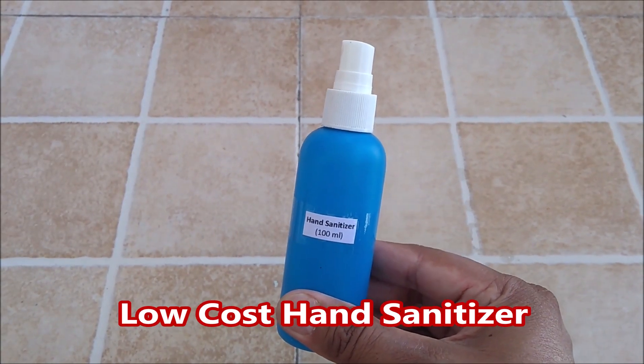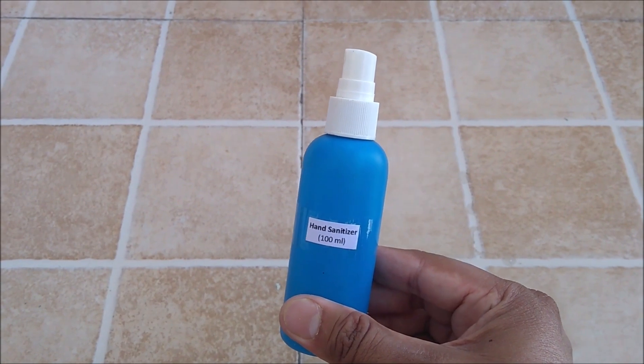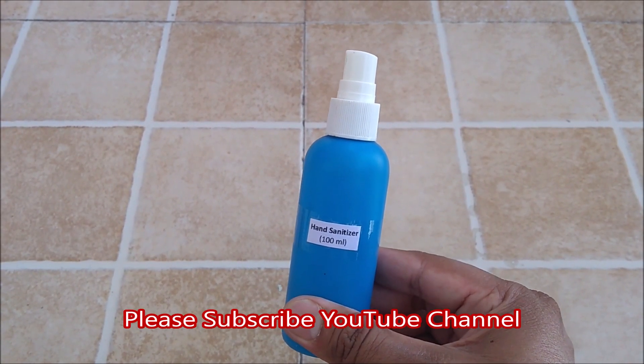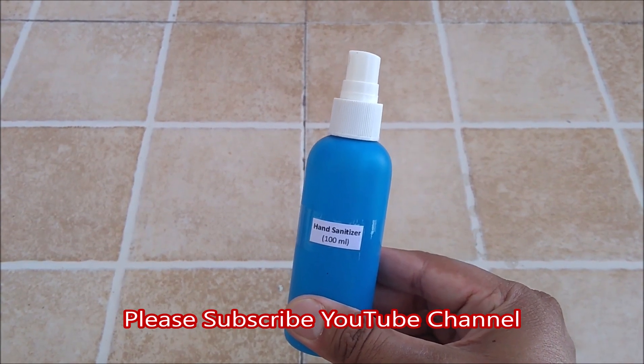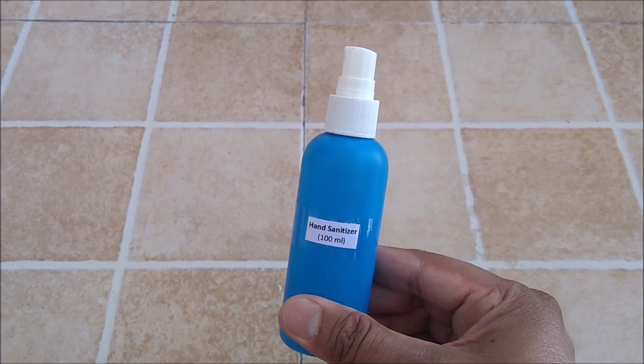Hello friends, in this video we will learn how to make a low cost hand sanitizer and what is the formula behind it. But before that I would like you to subscribe my YouTube channel for getting the updates of all such latest videos. It's really going to be a very cheap product. So let's begin.